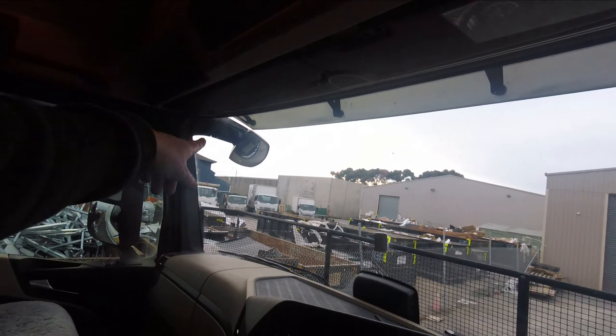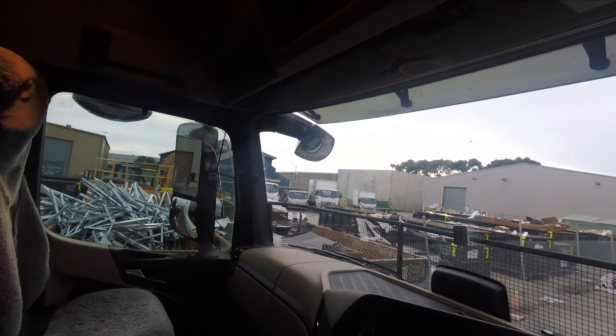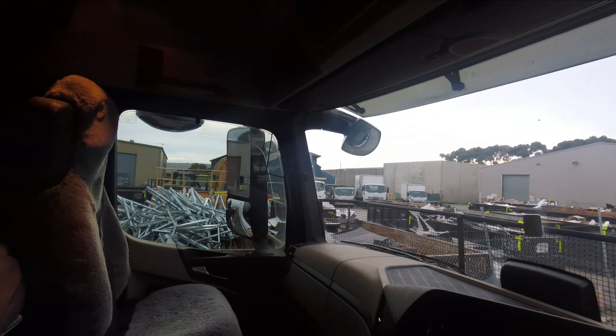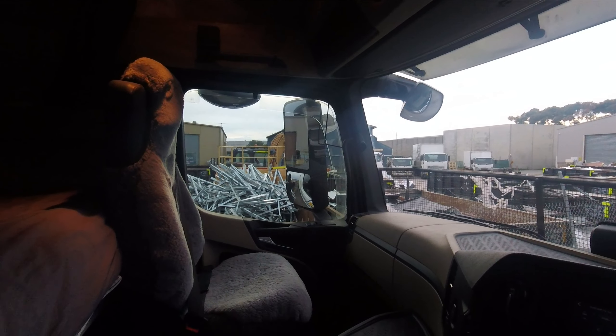I do like European trucks with the mirrors at the front so you can see where you are. I've used them quite a few times, especially when I'm hooking up trailers in the shed. There is a blind spot mirror on the other side just above the door, which works okay.